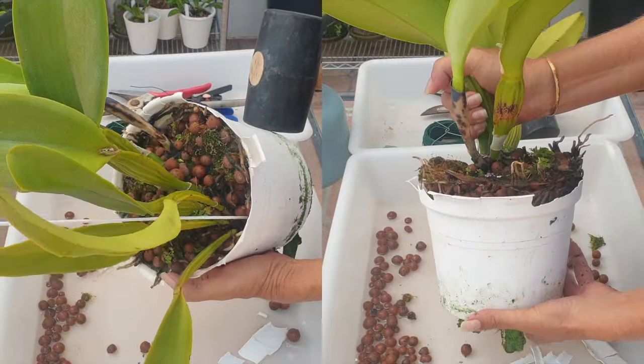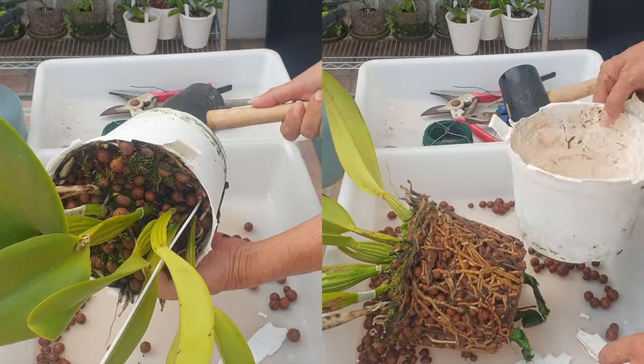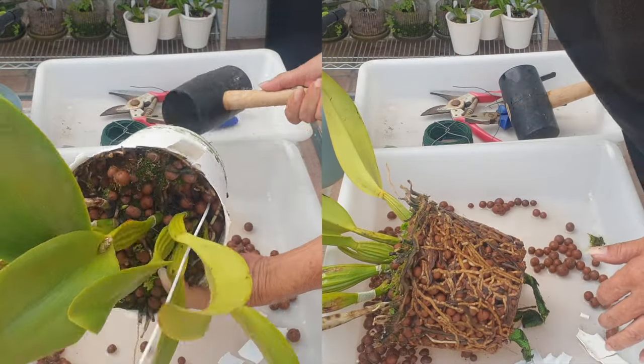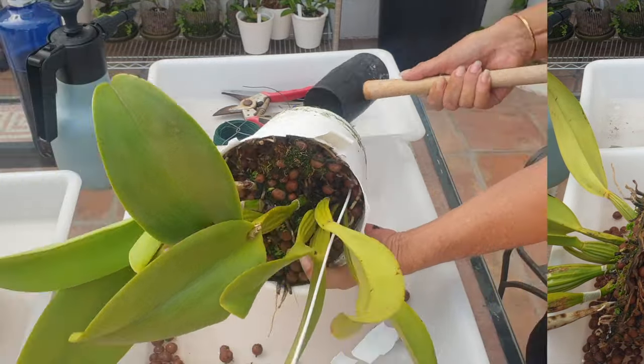Apart from being happy that the orchid has such a vigorous root system, things will not stay that way if not addressed. Overcrowded roots can lead to poor air circulation, water retention issues, and subsequently nutrient deficiencies.